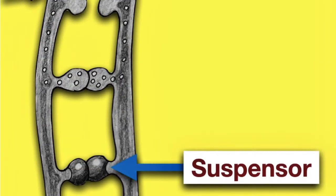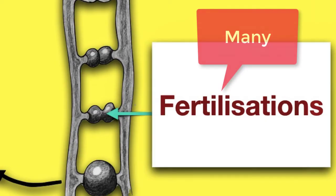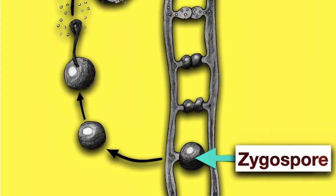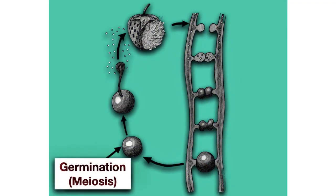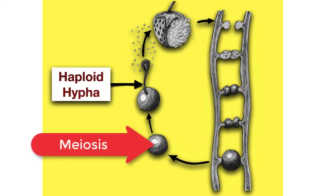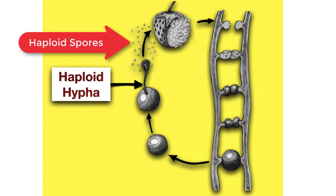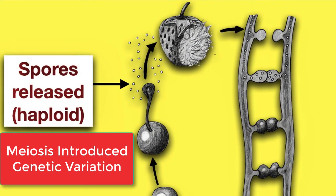Supporting the gametangia are the suspensors. The wall between the gametangia dissolves, allowing both the cytoplasm and the haploid nuclei from both strains to mix. Eventually many fertilisations occur, forming many diploid zygote nuclei. These diploid zygote nuclei get encased in a tough-walled zygospore, which can remain dormant for quite a long time. Eventually it will germinate by meiosis. When the zygospore germinates and undergoes meiosis, a haploid hypha emerges filled with many haploid nuclei, which in turn can become haploid spores. The spores released are haploid but genetically different — meiosis has introduced genetic variation.